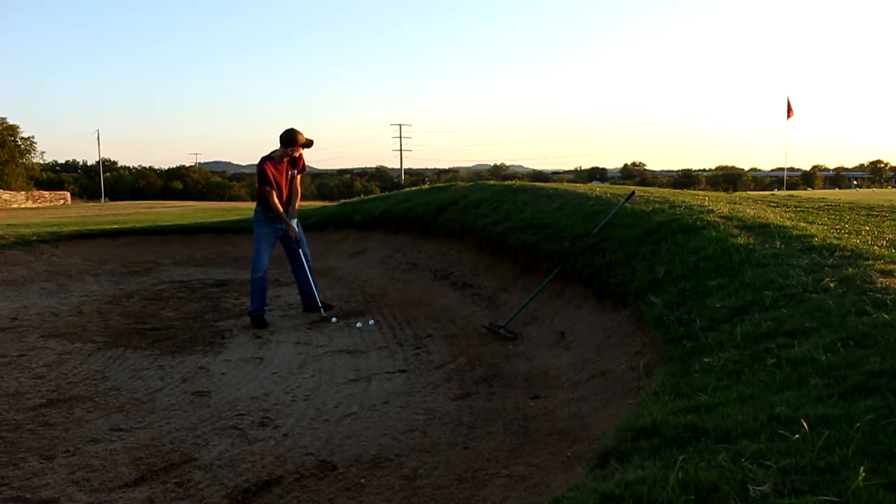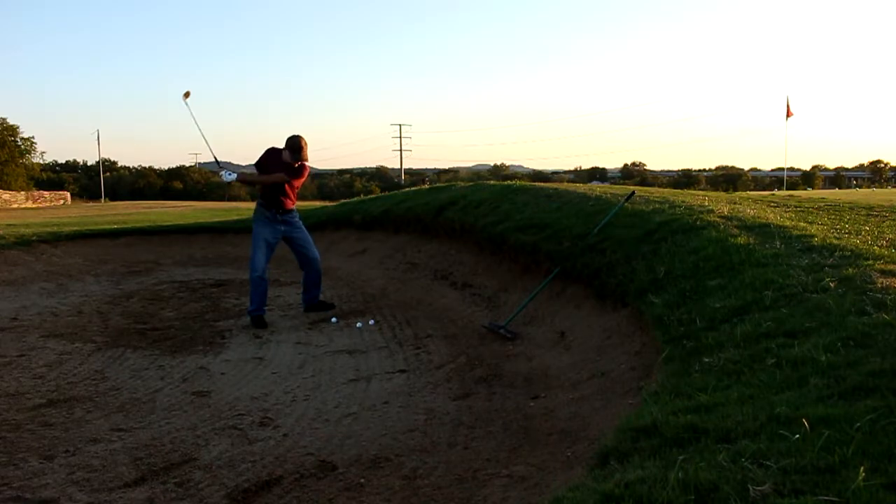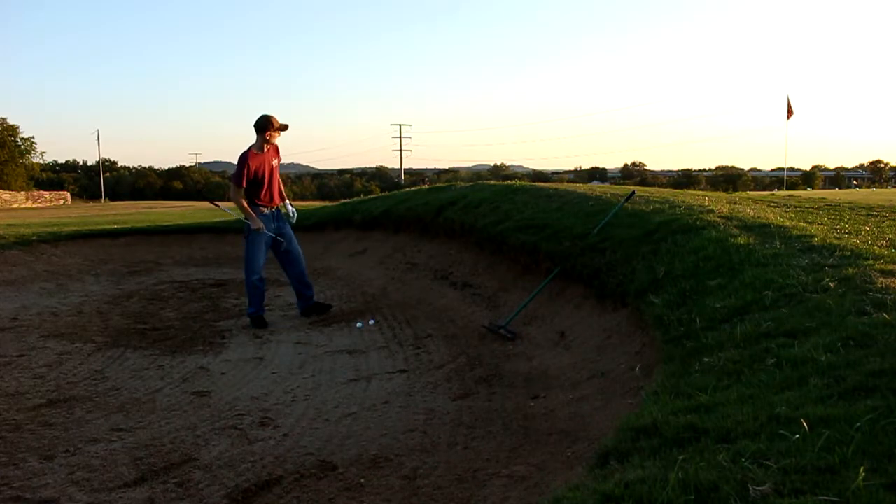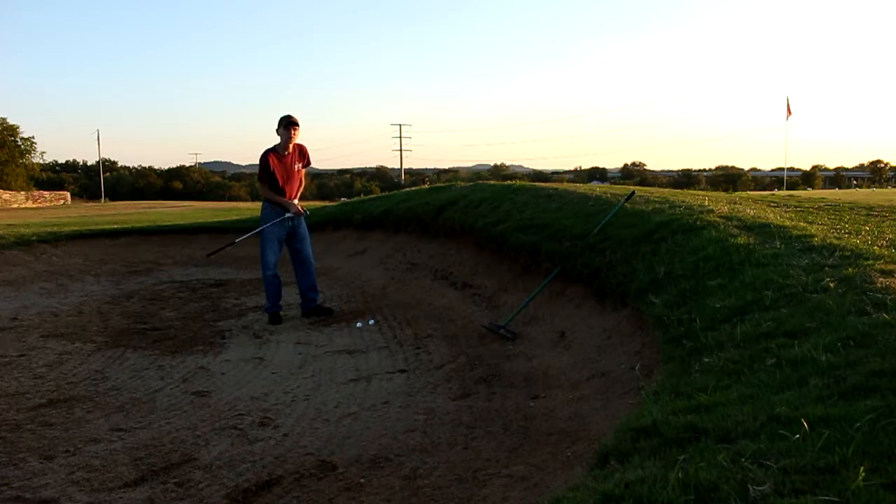Just slightly in front of my stance, hands a little bit forward — see what we get — about an inch and a half behind the ball. Straight back, straight through. Probably about 12 feet from the hole, past the flag. Wow.